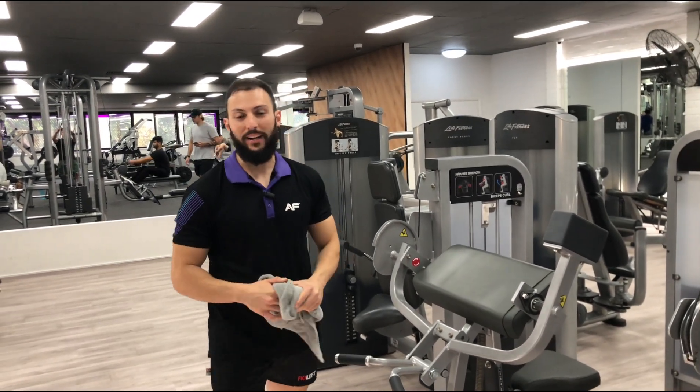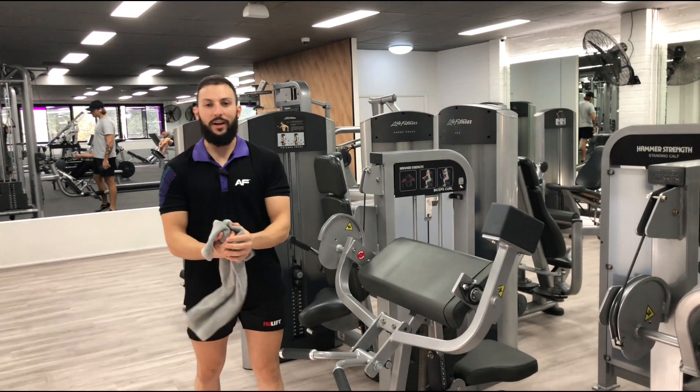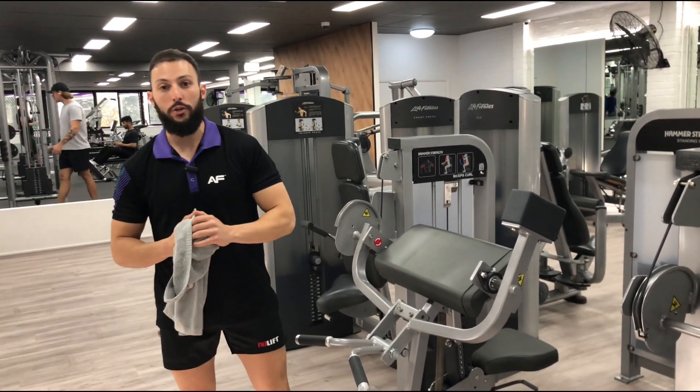Hey everybody, it is Richard from Anytime Fitness in Ashfield. Bicep creature, pin loaded — great machine, everybody loves it. I'm going to demonstrate how to use it right now.